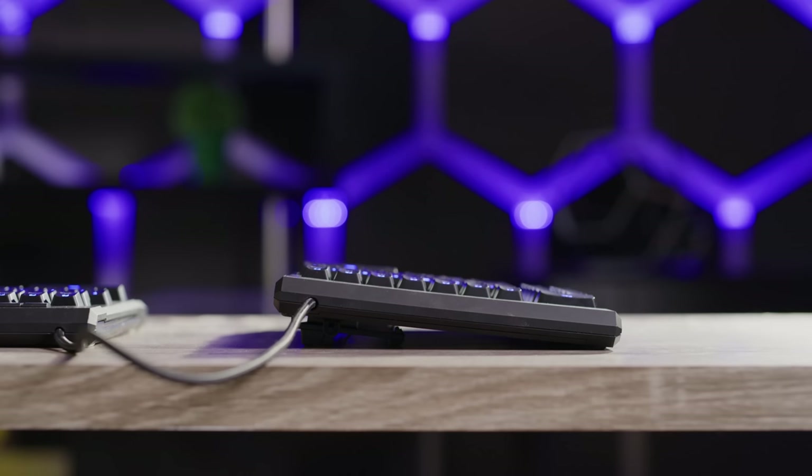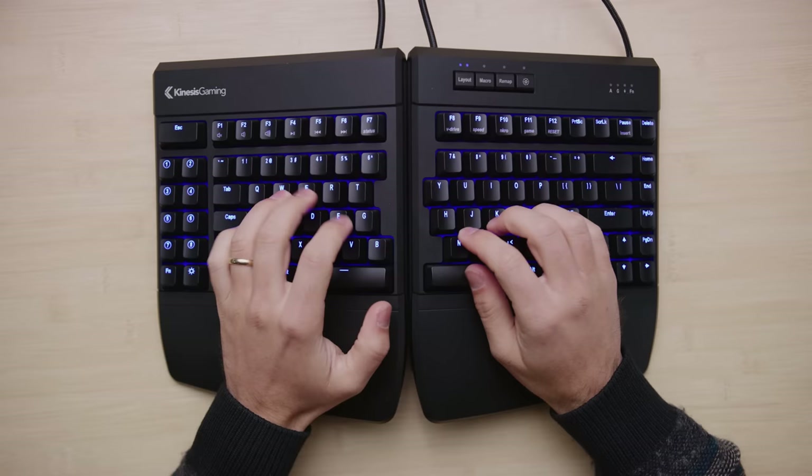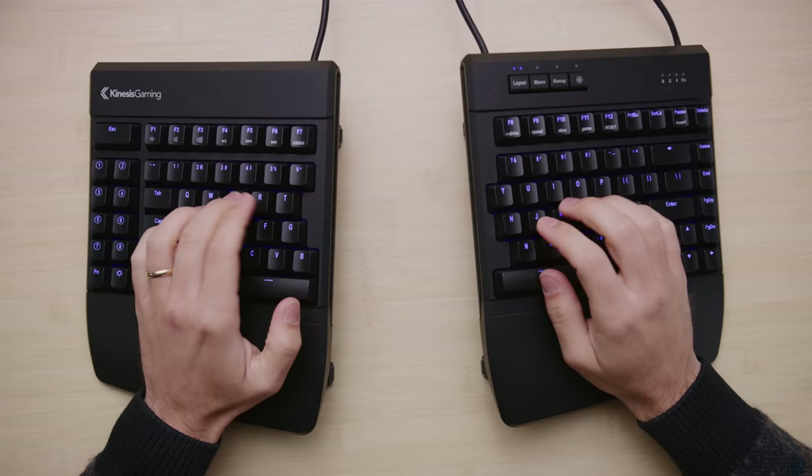The lift kit tilts your wrists 5, 10, or 15 degrees and takes the Edge from being a stylish, flexible, maybe even fantastic gaming keyboard to being perhaps the most ergonomic gaming keyboard out there. The wrist rests keep your wrists from extending, the lift kit keeps your arms from pronating, and the separation prevents your ulnas from deviating — whether you're typing for hours, gaming for hours, or some combination of the two for hours.